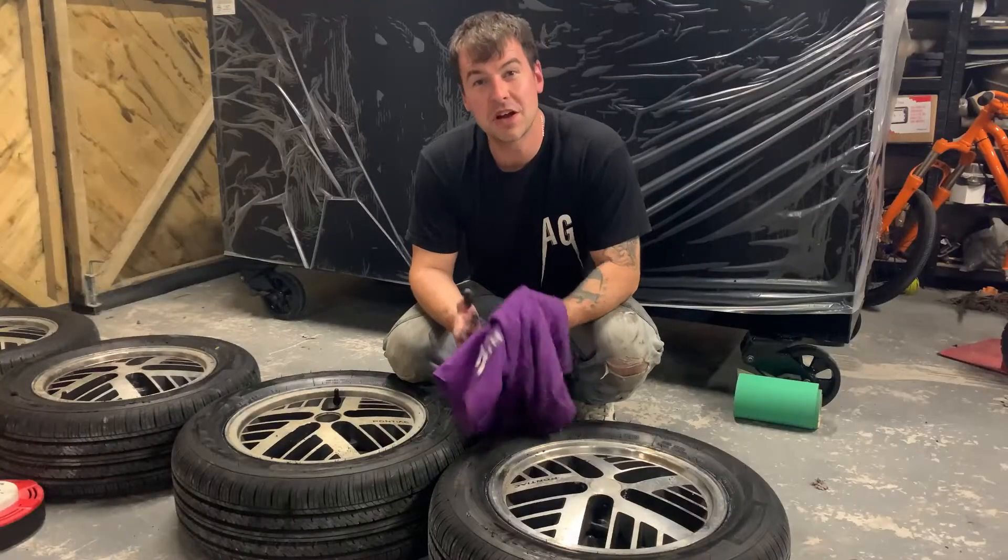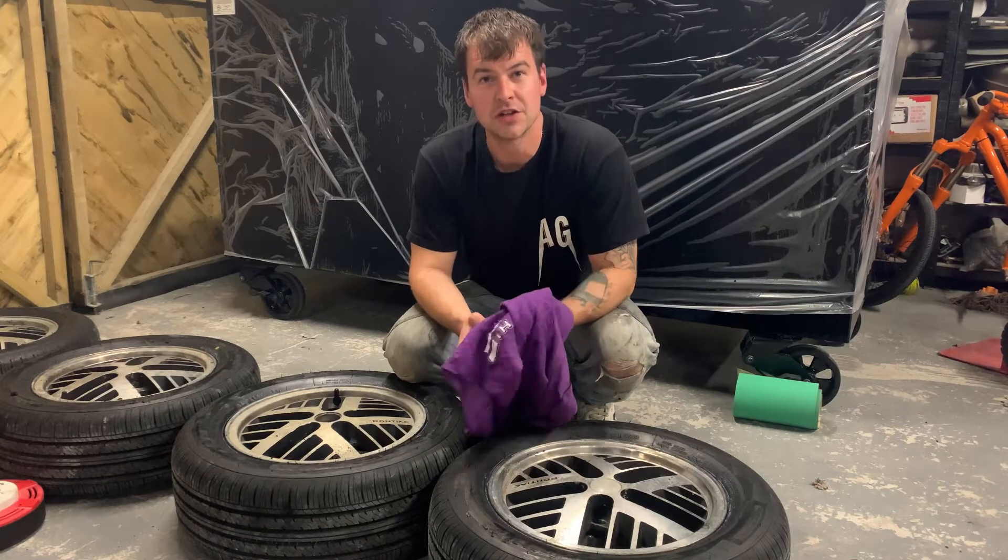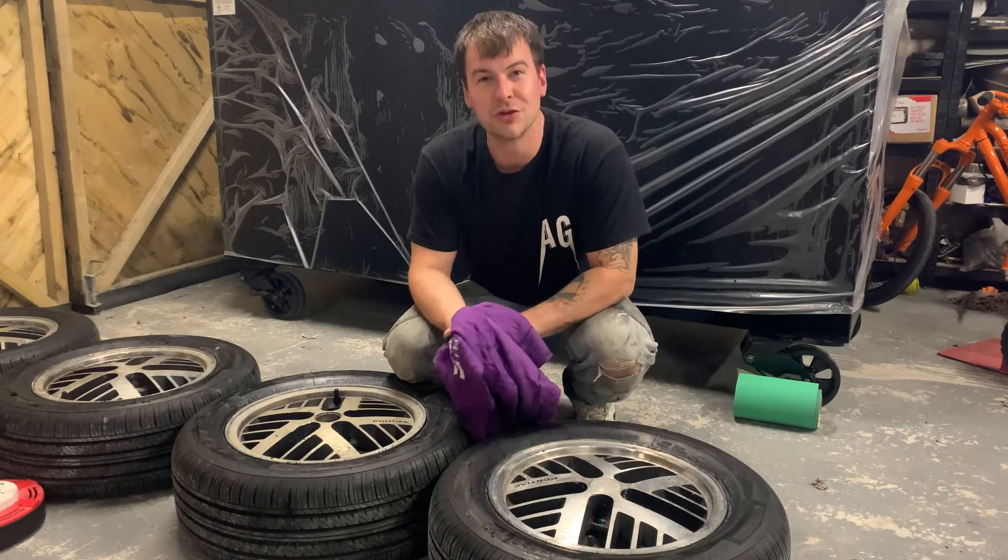Step four: it's time to clean all of the debris off the tyres now, so get yourself some acetone and give it a good scrub.